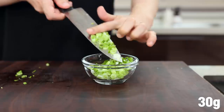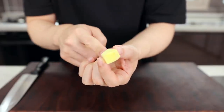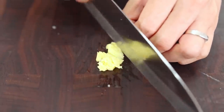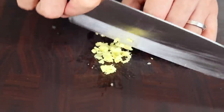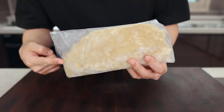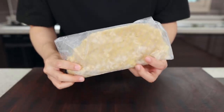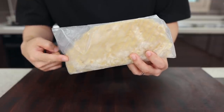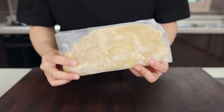Finally, mince some ginger. A small amount is enough — about the size of your fingernails, roughly two or three grams, will be perfect. If you have some minced ginger in the freezer, just like me, go ahead and use it. I always keep it in the freezer, but to show you how to prep it, I bought some fresh from the grocery store.